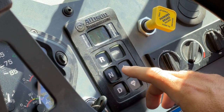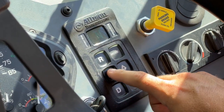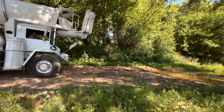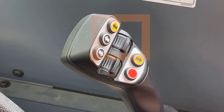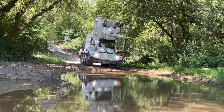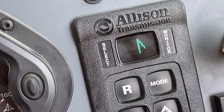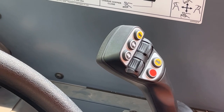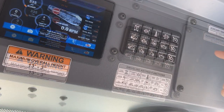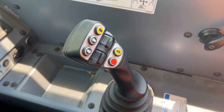The S-Series joystick can also be used as a secondary transmission shifter known as the FNR feature — forward, neutral, and reverse. This feature is very useful when small movements forward and backward are needed at the job site to reposition the truck. The right-hand toggle on the joystick is used for this functionality. To enable the FNR feature, ensure the vehicle is stopped, parking brake is engaged, and both the shift pad on the dash and the right-hand toggle are in the neutral position. Enable FNR on the driveline keypad. When the FNR feature is enabled, the driveline keypad LED will illuminate as well as the LED on the right-hand joystick toggle.